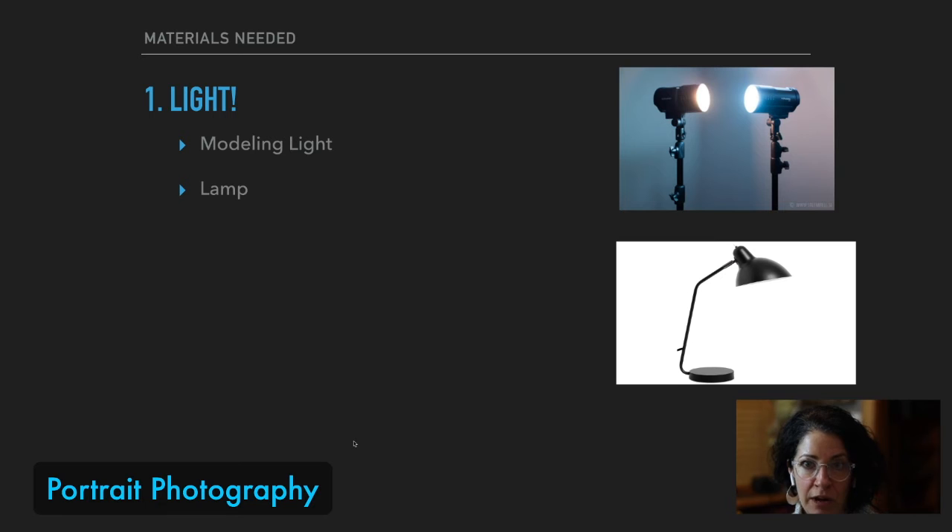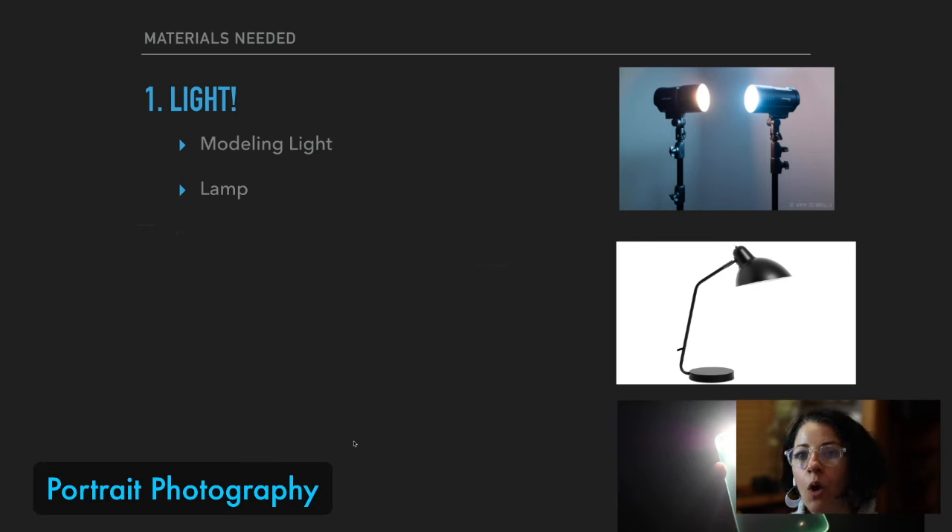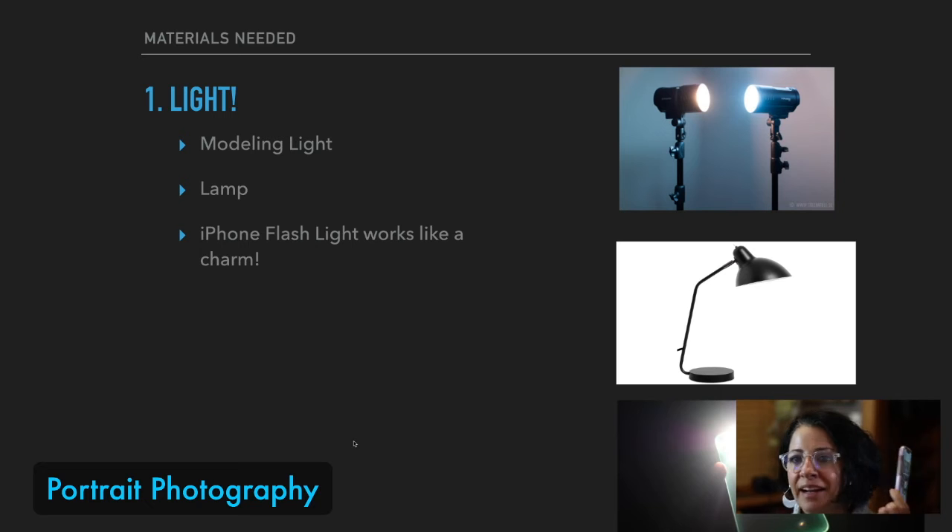Think of a floodlight from the garage — maybe you have one of those. My favorite light lately is the flashlight on my iPhone. It is quite a wonderful light source, and I'm going to recommend that's what you use for this project. So handy and accessible.